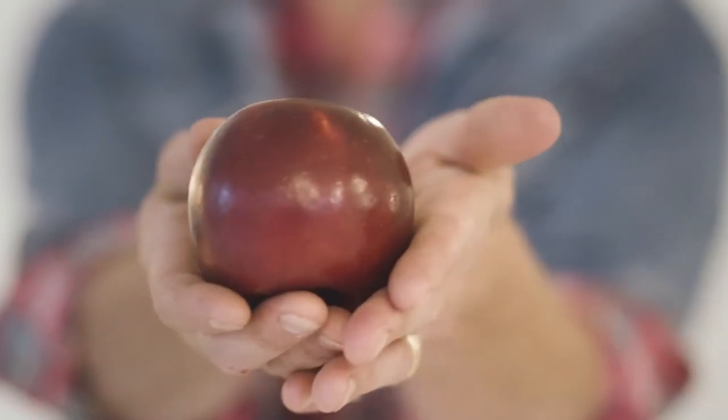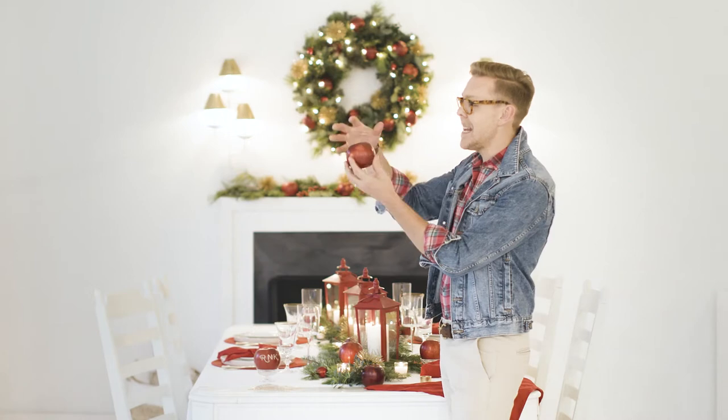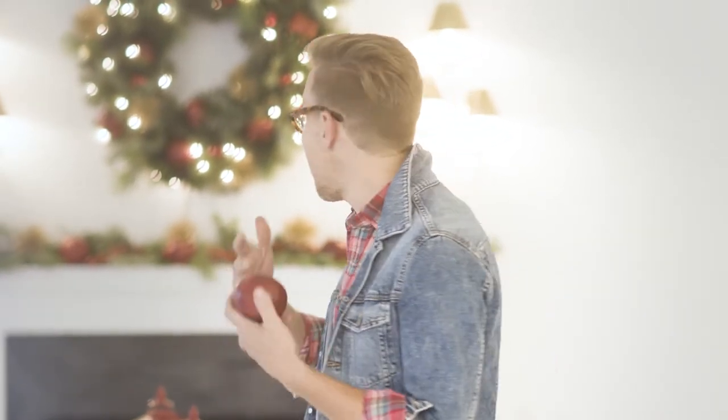Look at the shape, color, and even it sparkles. So not only are they delicious to eat, but they are so beautiful to use for holiday decor. And I have decked out my dining room here with the Cosmic Crisp apple.